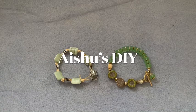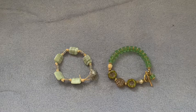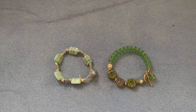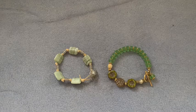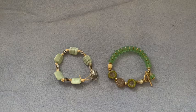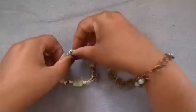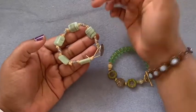Hi friends, welcome to Aishu's DIY. This is a jewelry collaboration video, a fun collab with Dahlia Designs. For this month, July, the theme is seafoam green, tan color, and/or white — that's the color combination. It's an anklet or something like that as an option. I didn't make an anklet, but this pattern I made as a bracelet can be extended into an anklet.